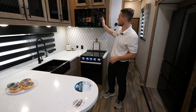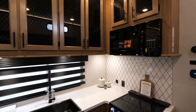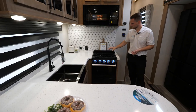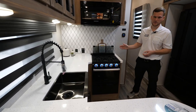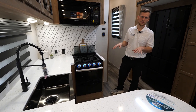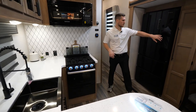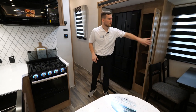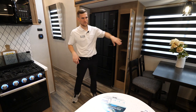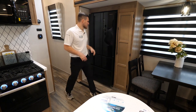Moving along, you've got a 30-inch microwave — plenty big for many sizes of plates. Then you have a three-burner stove with a little glass backsplash that pops up, an oven, and extra storage built in below. There's tons of storage built into the kitchen as well as a full-length pantry with detachable shelves, so you can put broom sticks, a vacuum cleaner, or similar items in there as well.